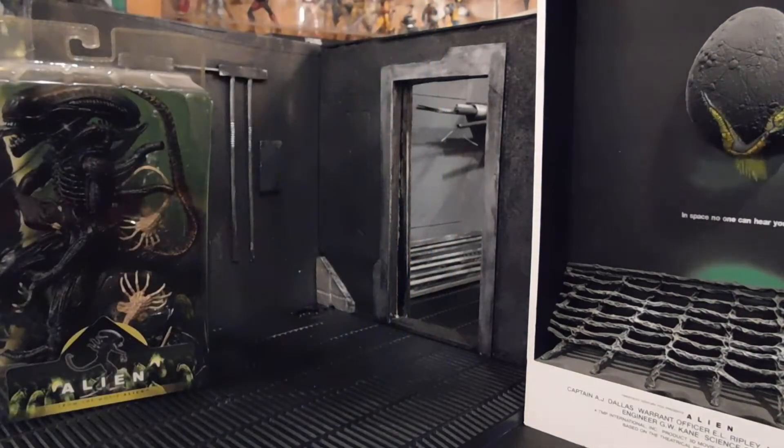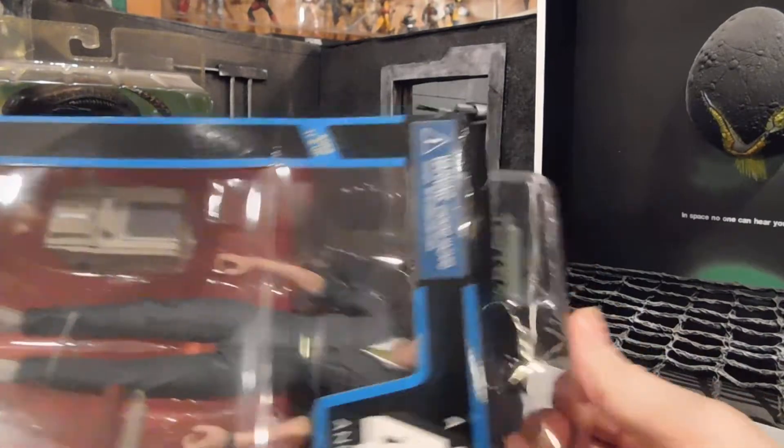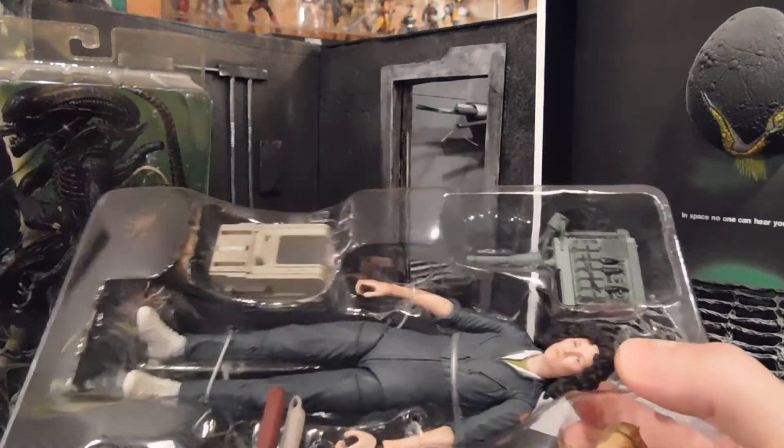I'm gonna get her opened up — just a couple of pieces of tape over the back of the top flap, not too bad, although she is twisty-tied in. She's gonna have three or four twisty ties across the top, so that's gonna take me a second. I'll do that off camera so you're not bored.